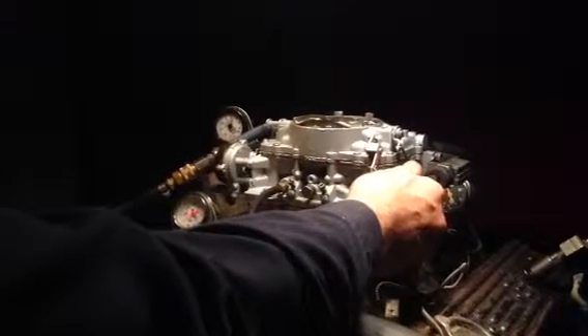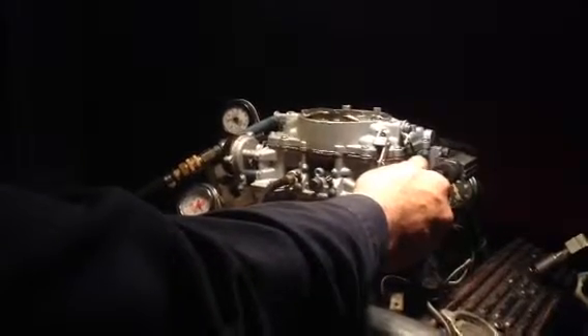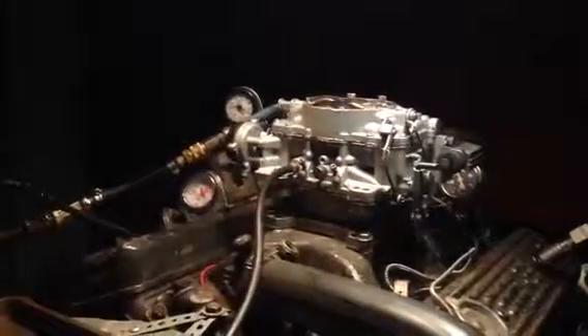It's pulling that load with no problem. Go ahead and lower back down, take it out of gear — this batch is all done. All we've got to do now is sell it.